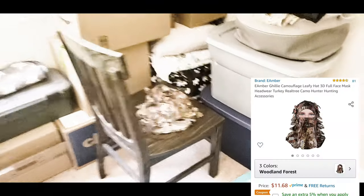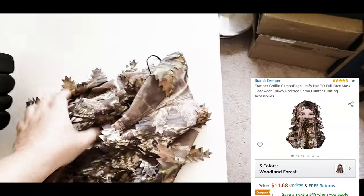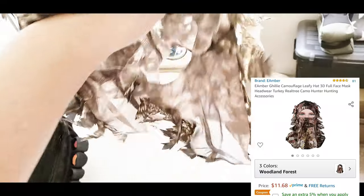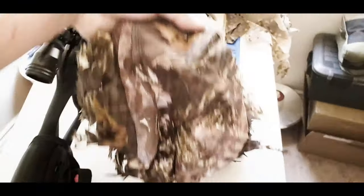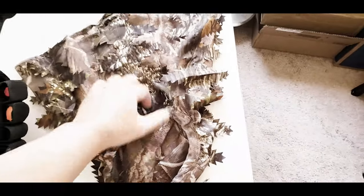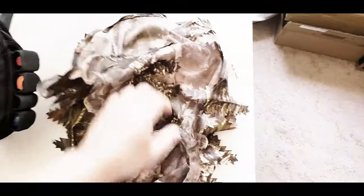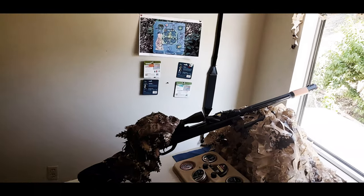I got one of these hats for like 10 bucks. You look out of it — and when you wear it, it's easy to put on, just sort it on very quickly. That's what it looks like with the full camouflage.